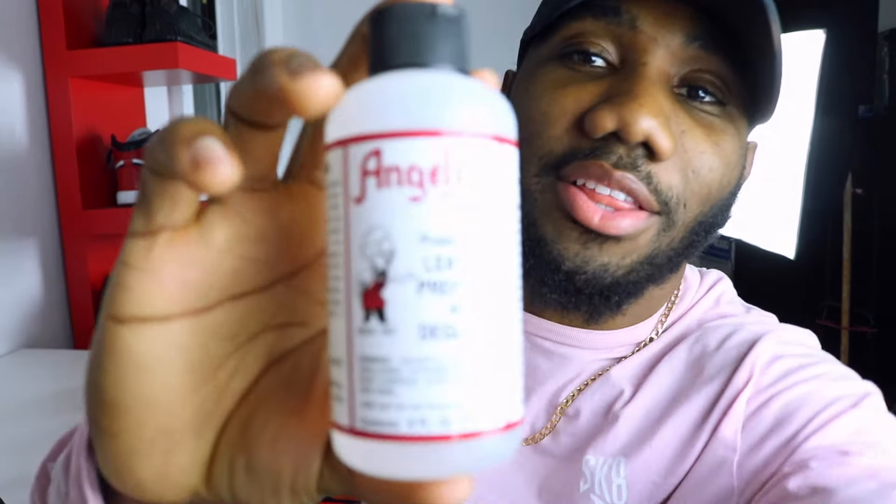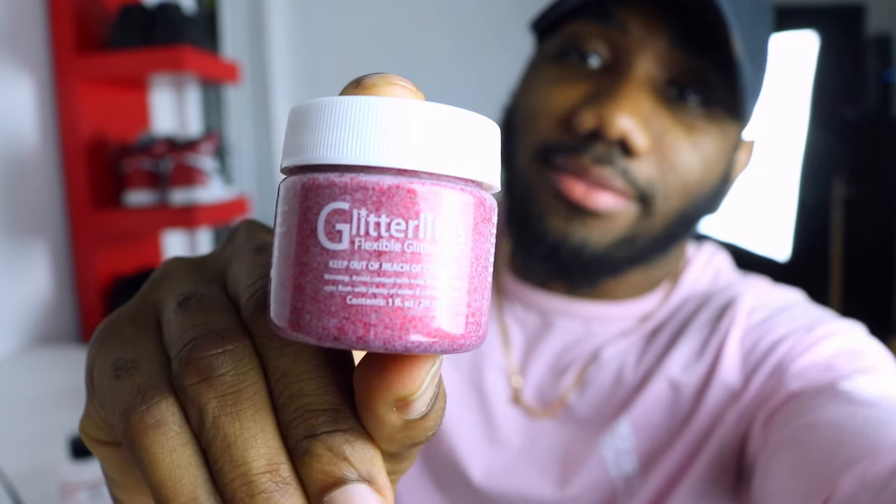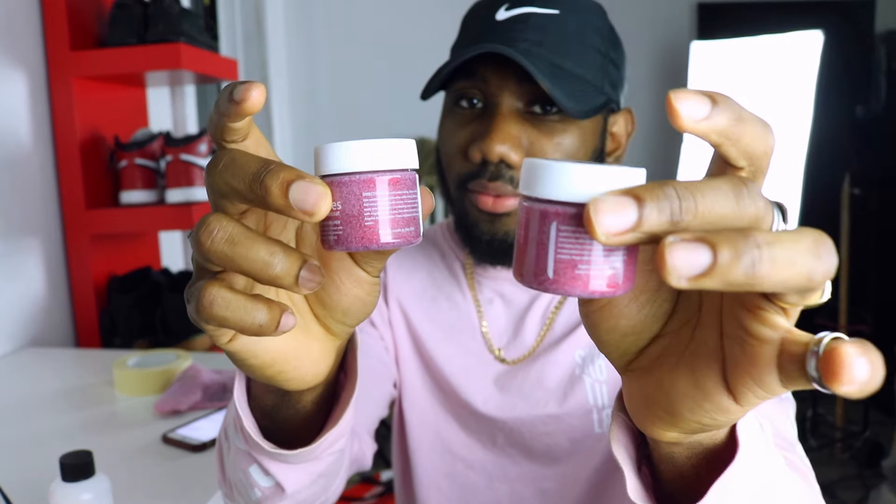Okay, the only things you're going to need for this tutorial are Angela's leather deglazer and the glitter light. You can get these items via the link in the description below. If you want to purchase more, it's best you do — glitter two isn't enough if you plan to continue customizing sneakers, so just get four.